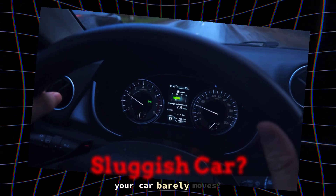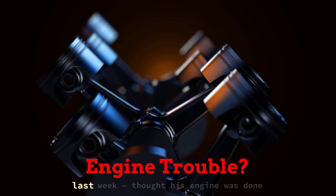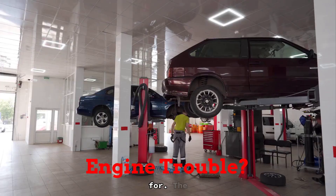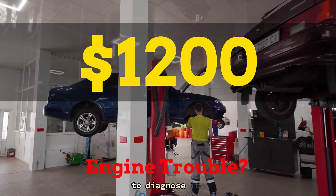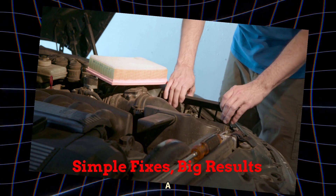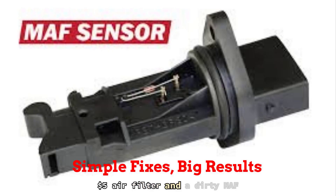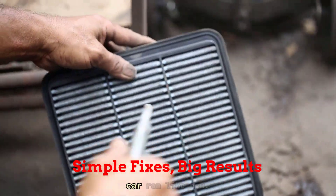You ever floor the gas and your car barely moves? A guy came into my shop last week, thought his engine was done for. The dealership quoted him $1,200 just to diagnose it. You know what fixed it? A $5 air filter and a dirty MAF sensor. Sprayed it, swapped it, car ran like new.